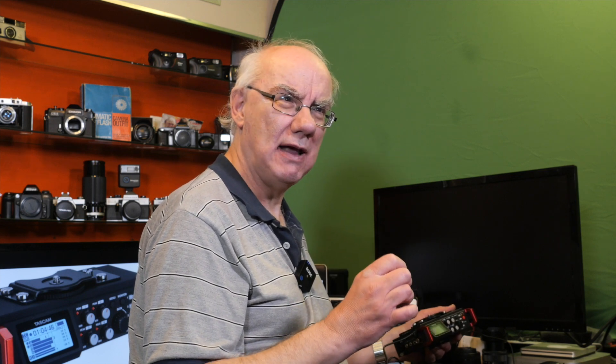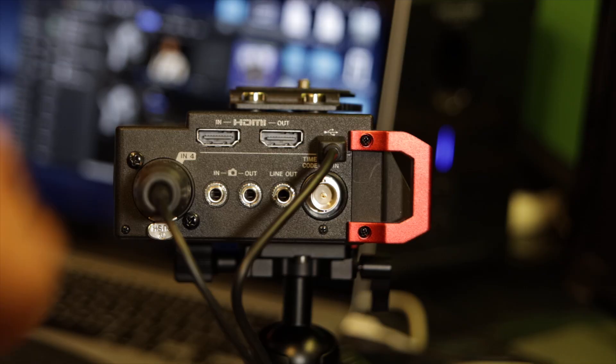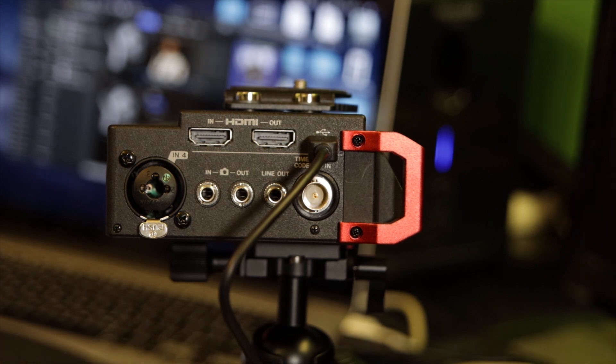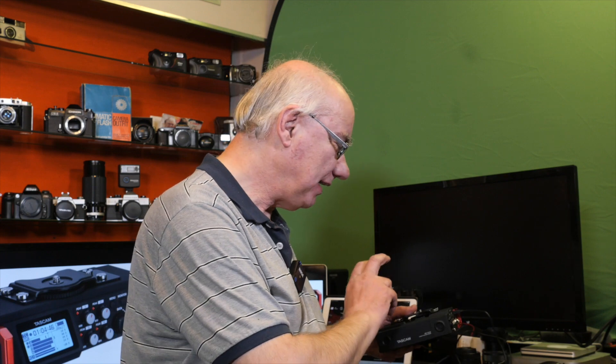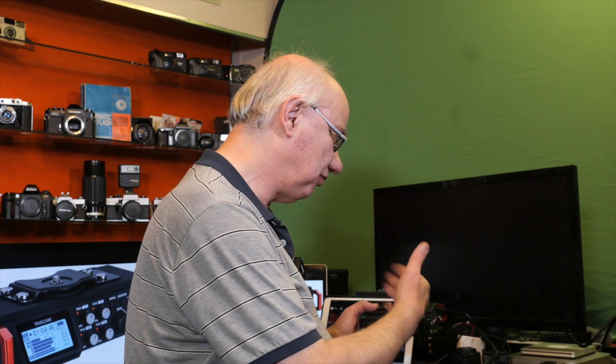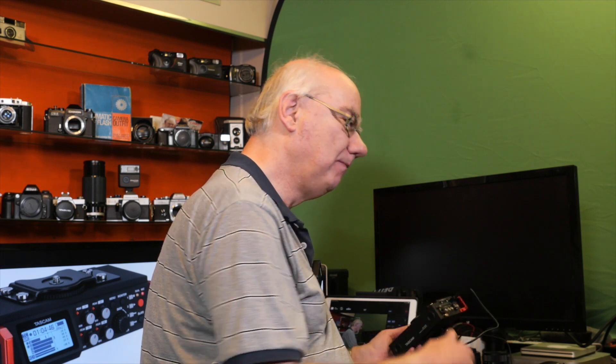The key feature for me — though I haven't been able to get it working yet — is the HDMI in and out. The idea is you connect HDMI out of your camera to HDMI in on the recorder, and when you press record on the camera it triggers recording on the device. However, it's specific to cameras that can transmit an HDMI trigger code. I've tried it on the G9, G90, Olympus OMD EM12, Nikon Z6, Z50 and various others, and I still haven't been able to get it to work.